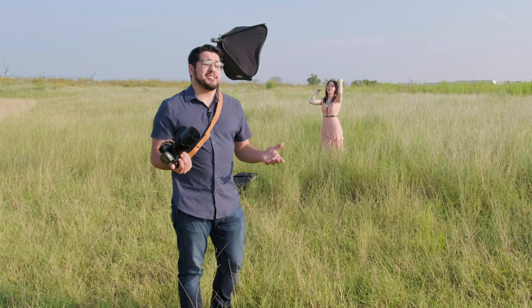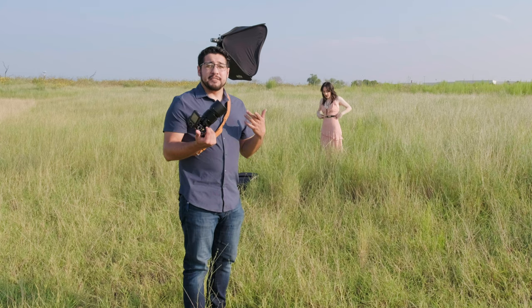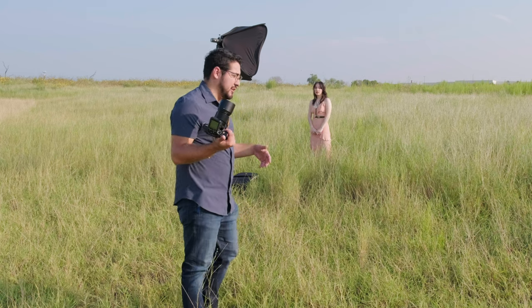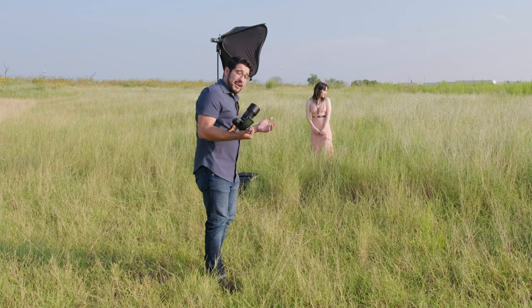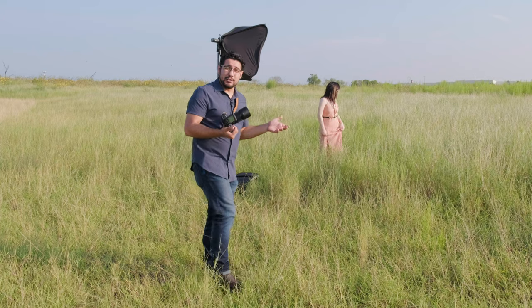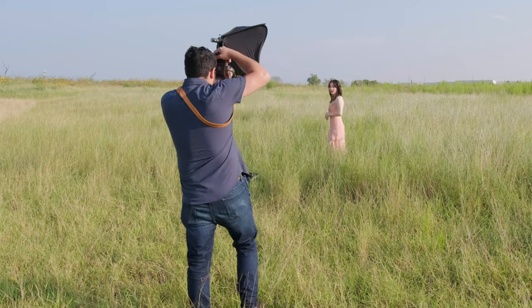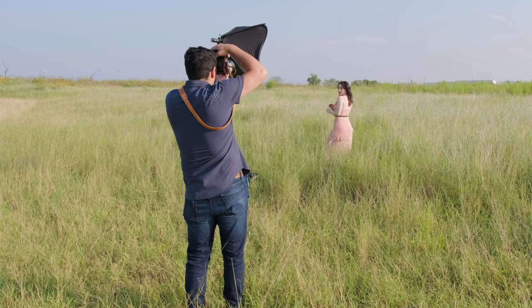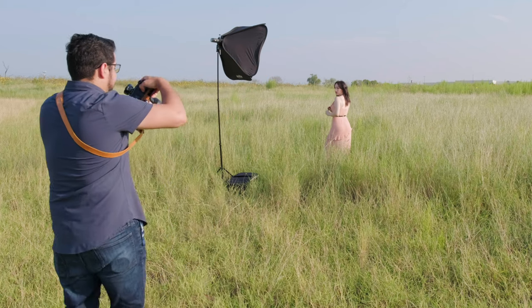I'm going to shoot this just at the base f2 — I don't want to go to f2.8. In a studio session I'd shoot f4, but because it isn't one, I'm just going to shoot at f2. I'll need to get a little bit further back because it's 135mm effective focal length, but we're still going to take amazing shots. Immediately, the first thing that comes to my mind is that depth of field is completely different, as you'd expect.